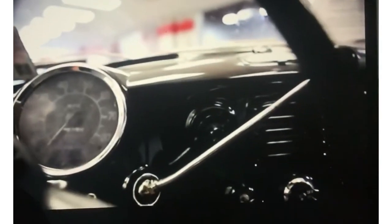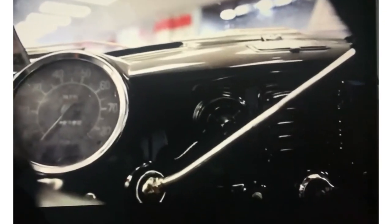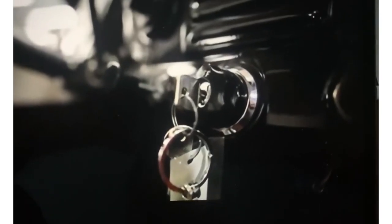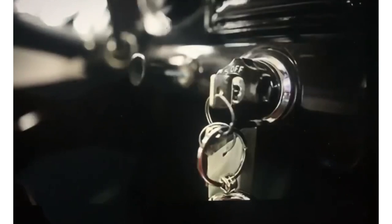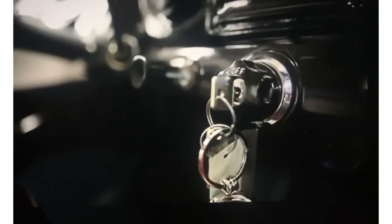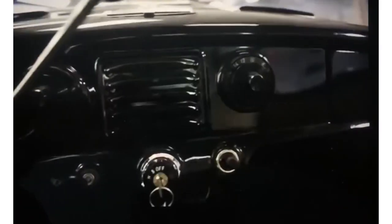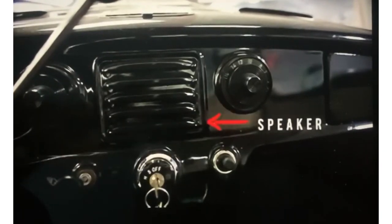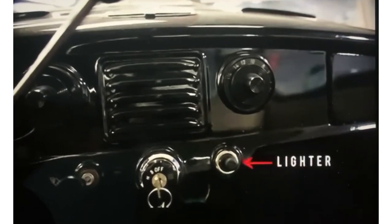Moving on to the gear selector — it's a column shift, three-on-the-tree unit. Every single Metro came with a manual transmission shifted this way. Moving to the key switch: you move it to the on position, and to the left of the key switch there is a lever — you pull the lever and that's how you start it. You have to have the clutch depressed, of course. There's also a knob around the cylinder for the lights. Coming back to the center, there are two knobs for your radio controls. In the center, what looks like a heater vent is actually the speaker vent, and there's a cigarette lighter at the bottom.